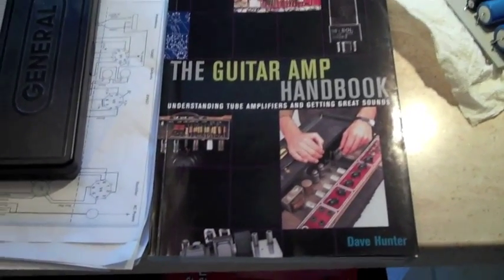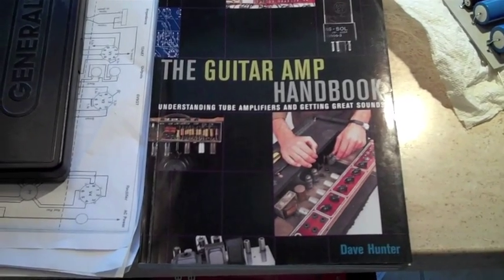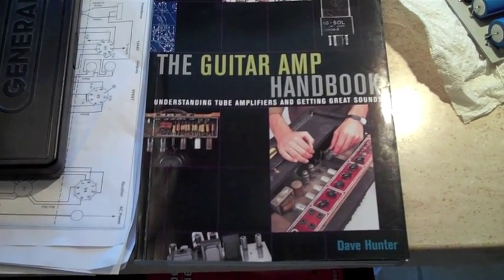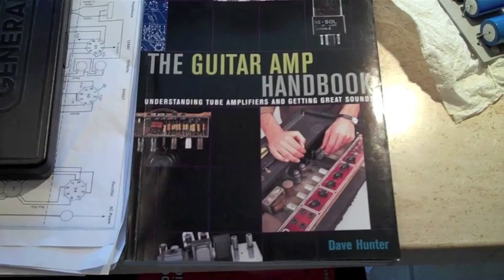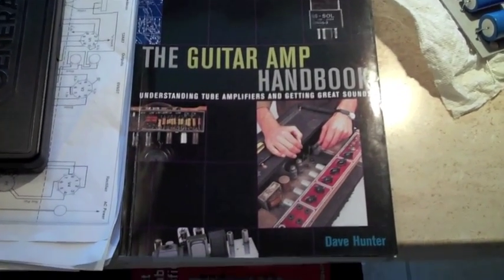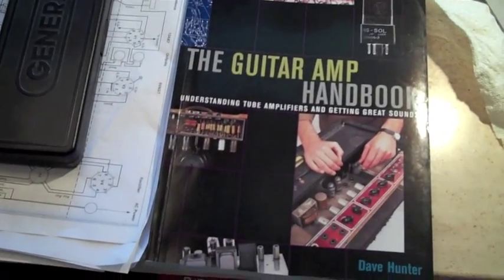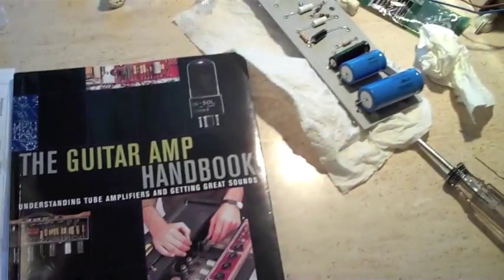This is the beginning of my first amp project, building it from scratch. All the instructions are in this book, the Guitar Amp Handbook by Dave Hunter. It's called a two-stroke amp, and it's a cool little amp.